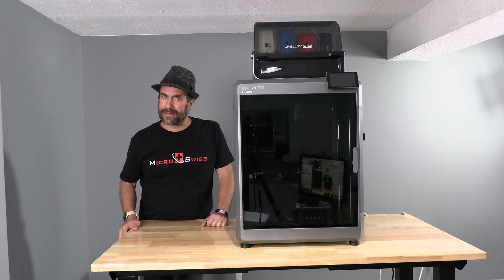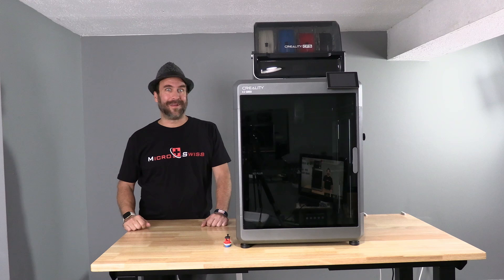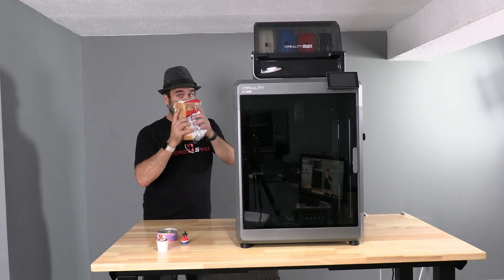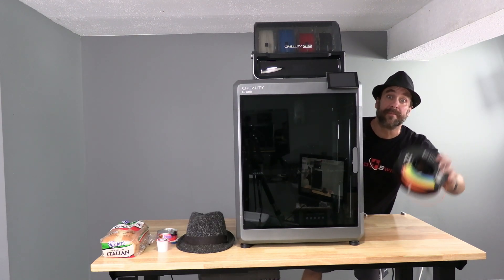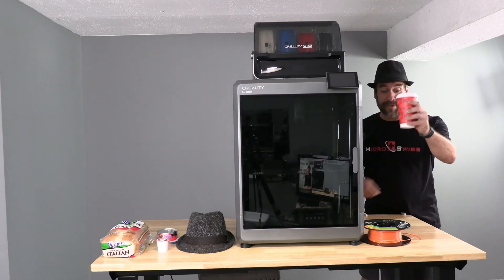How big is the K2 Plus? Here it is next to a Banshee, a K-Cup, a can of cat food, a loaf of bread, a Disney Infinity Baymax figure, a spool of filament, and a 16 ounce coffee cup.